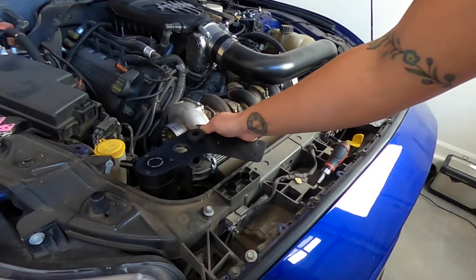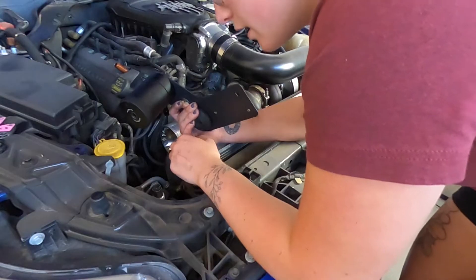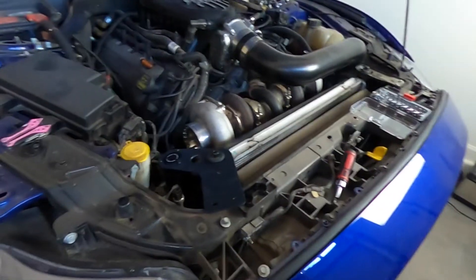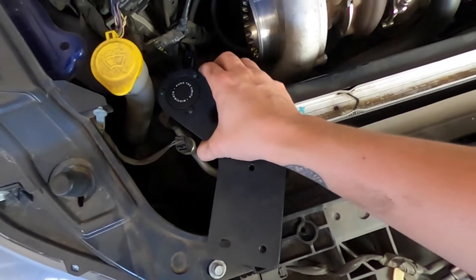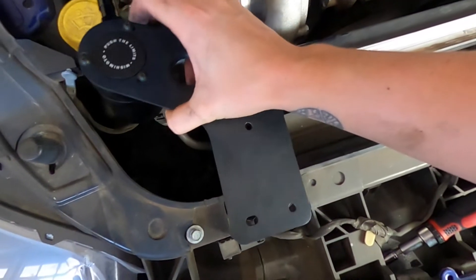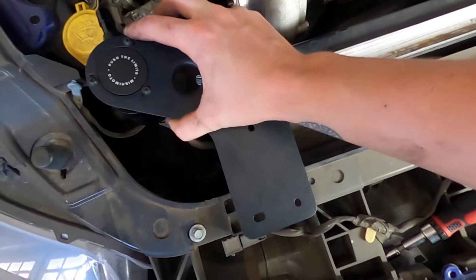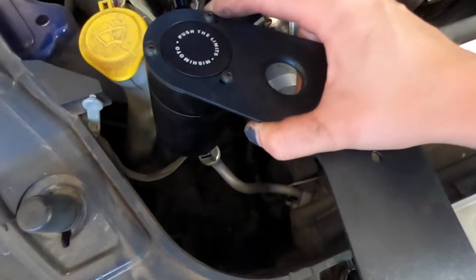We might have an issue here with fitment. I hate it here. So this is supposed to obviously sit like a radiator bracket — it's got to sit like that. But my issue is the catch can needs to sit exactly where this little sensor is.